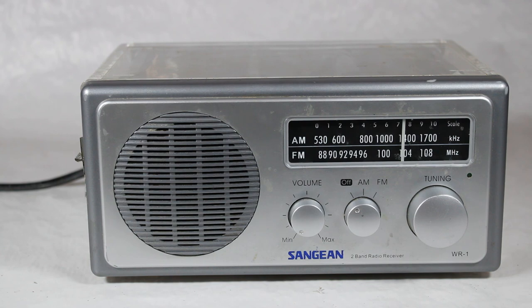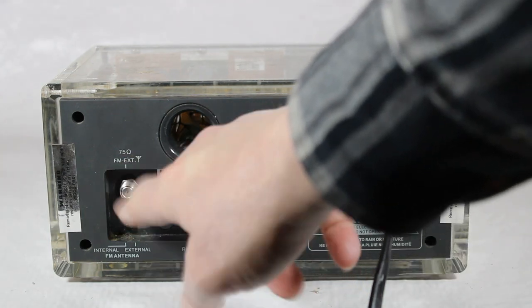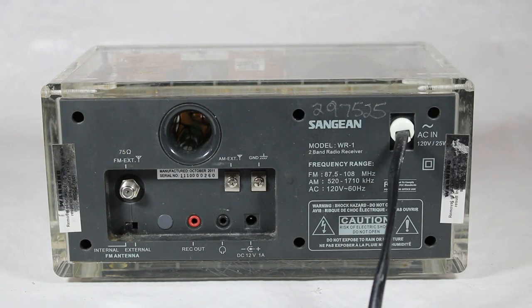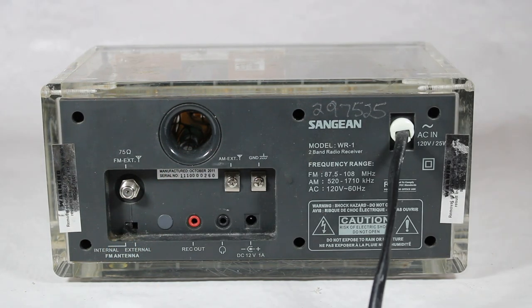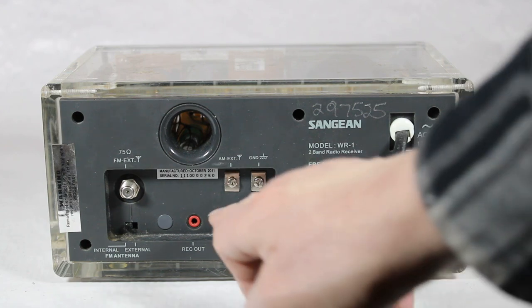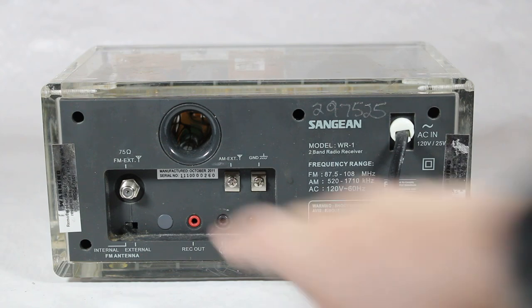Very simple controls in the front. Here in the back, it's quite versatile. There's the 75-ohm FM external antenna cable input plug, an internal FM antenna switch, an actual output for recording, an earphone jack, a 12-volt adapter, and terminals for an AM external antenna and ground. There's even a sort of subwoofer of sorts right here.